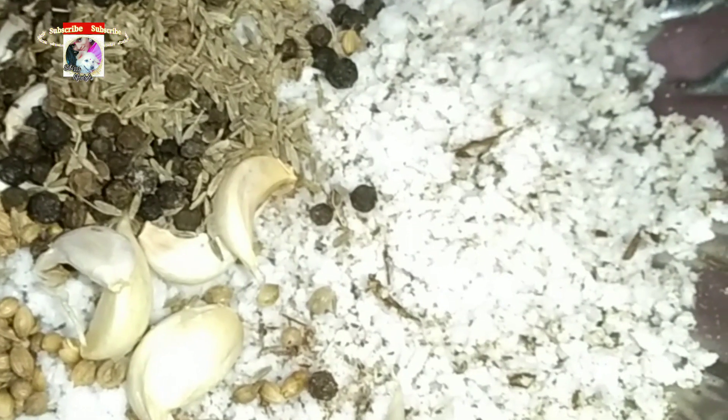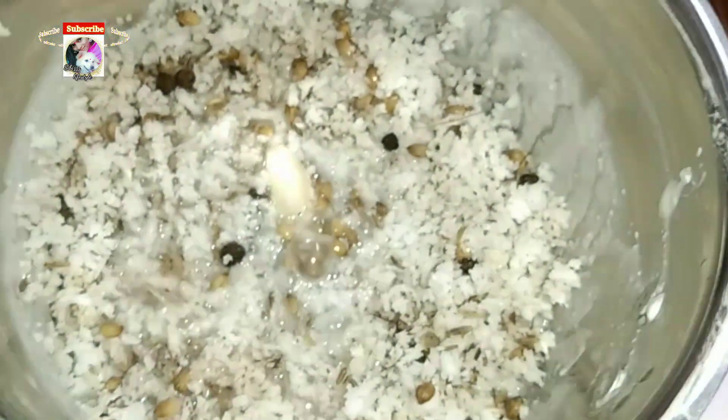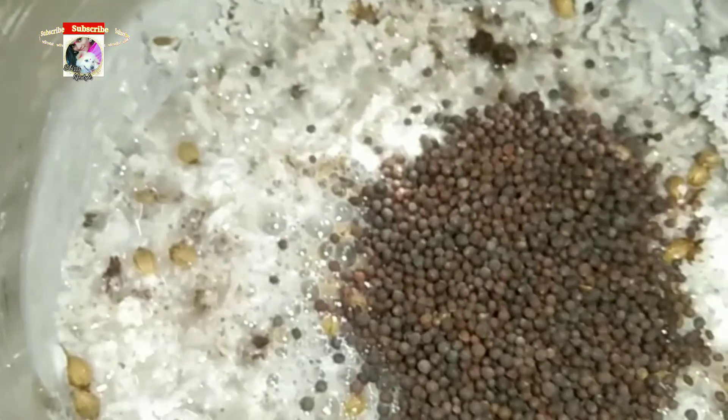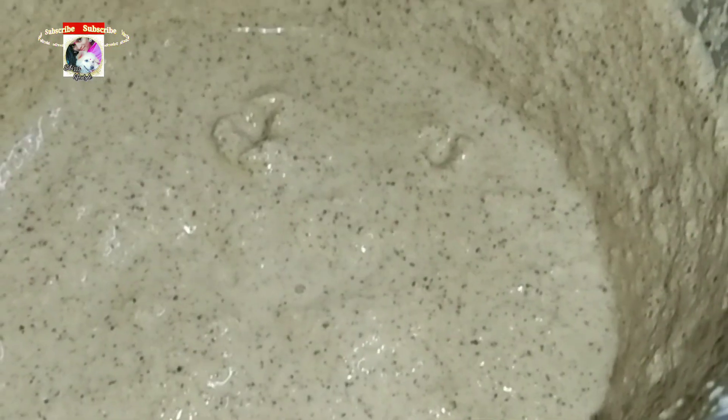We put some salt on the oil, and we put a little salt of oil on the top. We put some salt on the oil on it. Now we put a little salt on it. Add 1 teaspoon of salt.